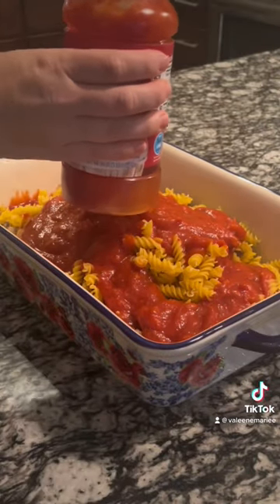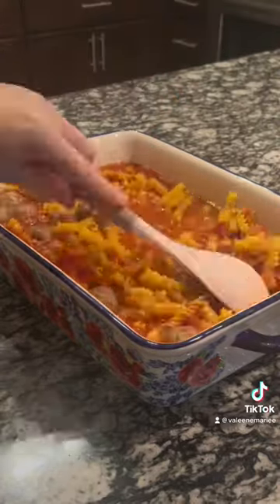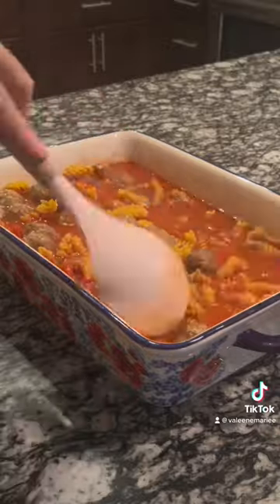I did wind up putting a little water in this jug — this way I get all of the sauce and get my money's worth. Make sure that you are submerging all of the pasta, then cover this with foil.